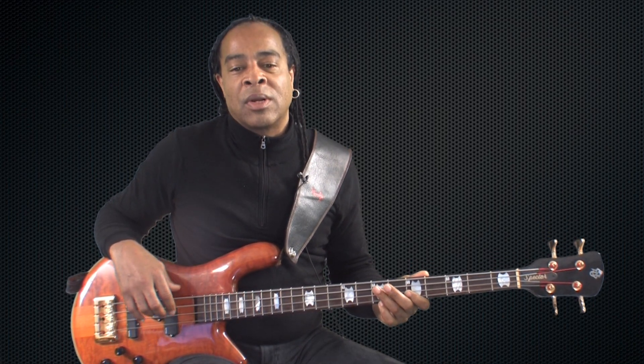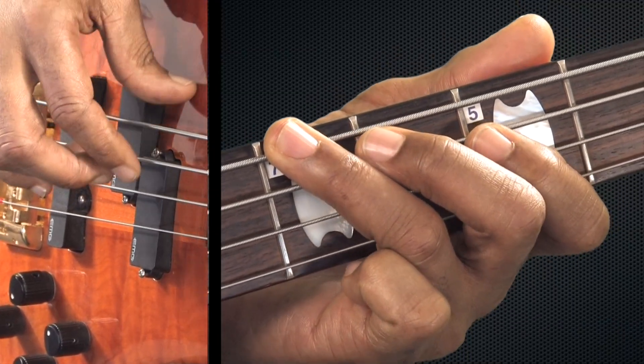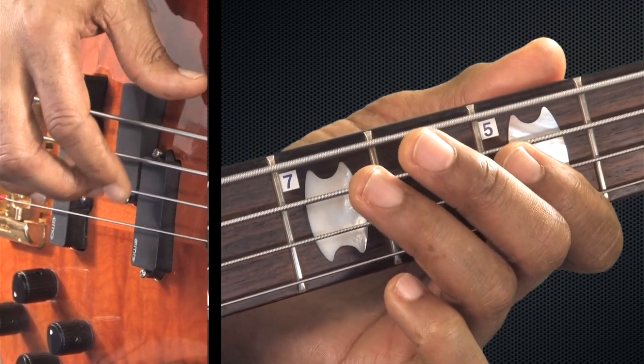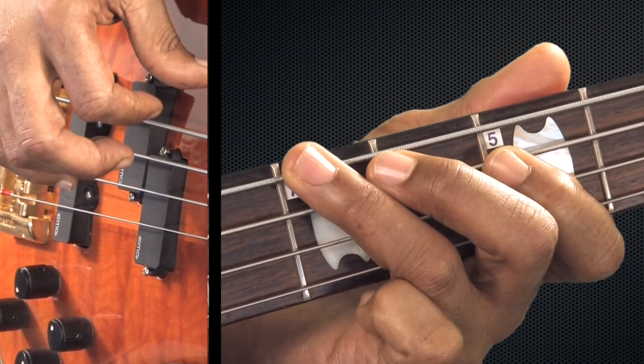Example two: open E string, seven on the A string, five on the A string, seven on the E string, five on the A string, open E, seven on the A string, five on the A string, seven on the E string, five on the A string.